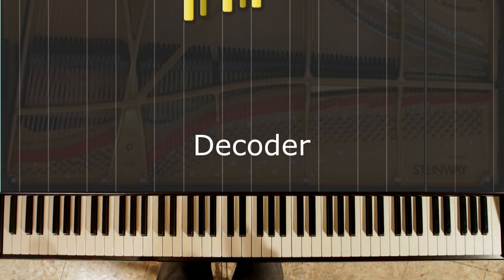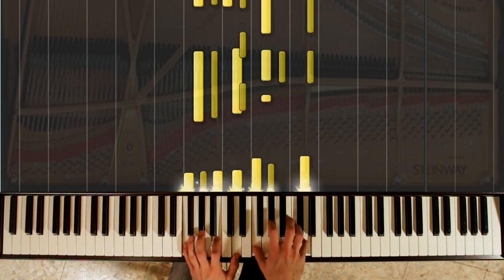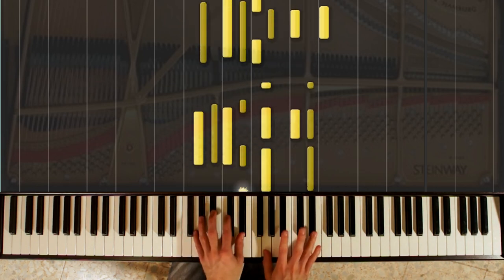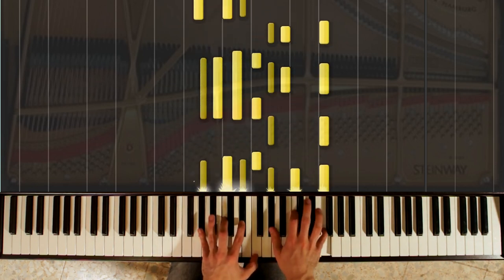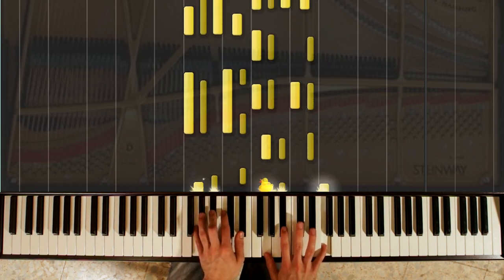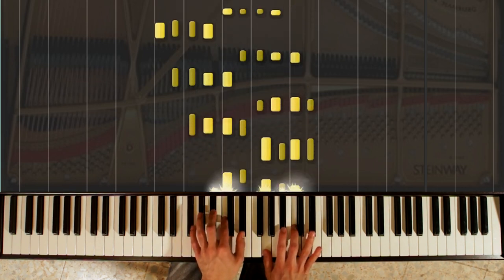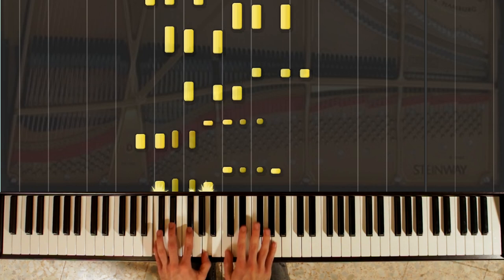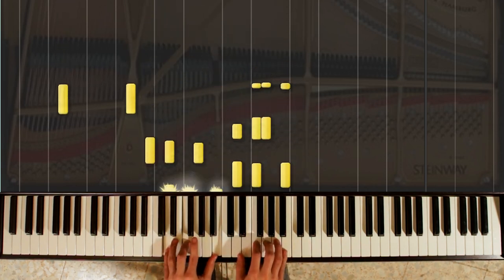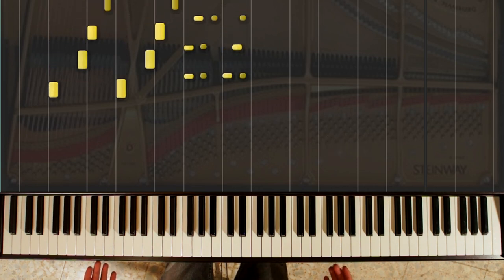Now a type of decoder kind of break thing. And then the final kind of outro bit.